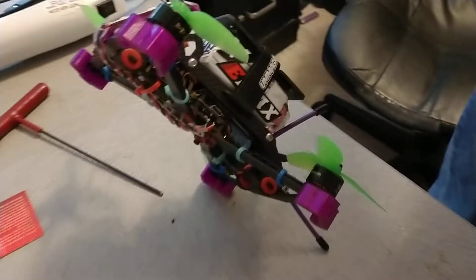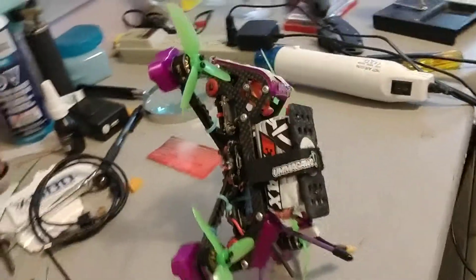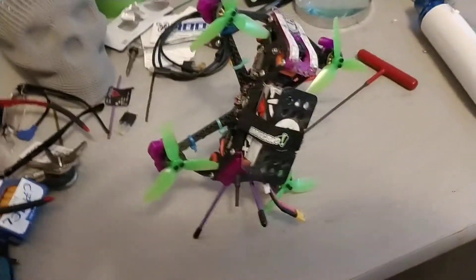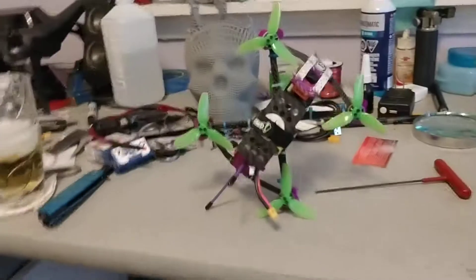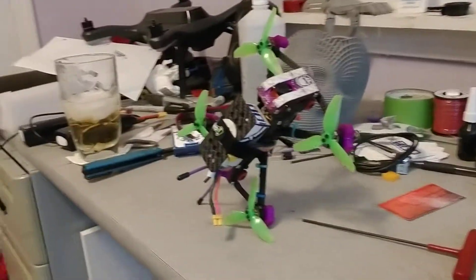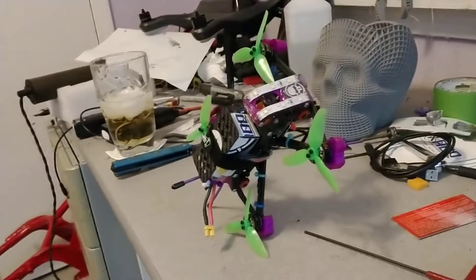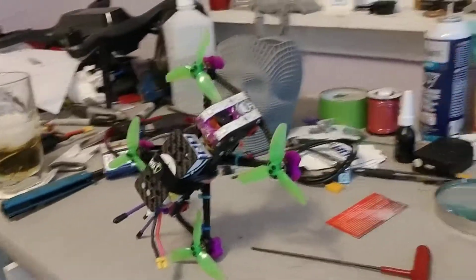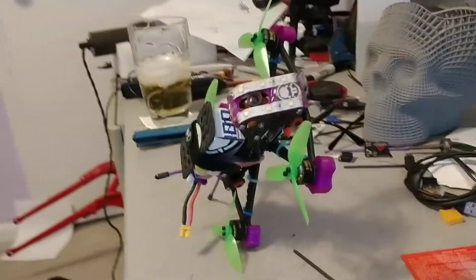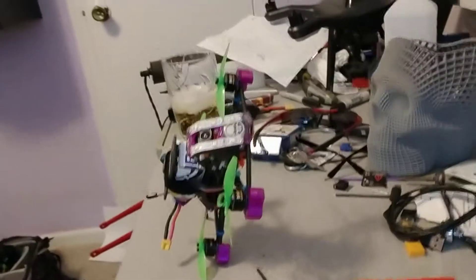Gonna give me shit about this — it's the 4S battery on this drone. This drone is just sitting there, balanced just like that. That's how close the center of balance is.